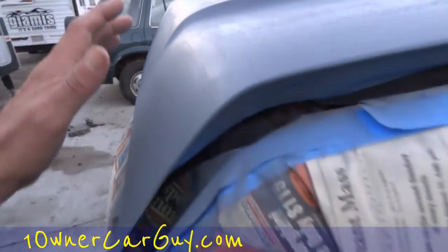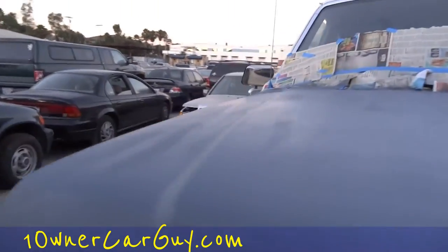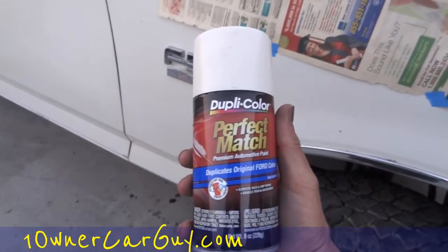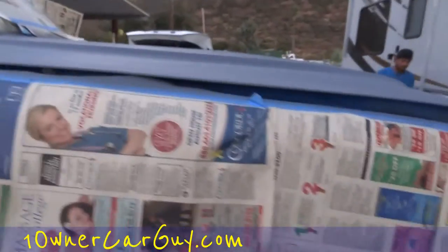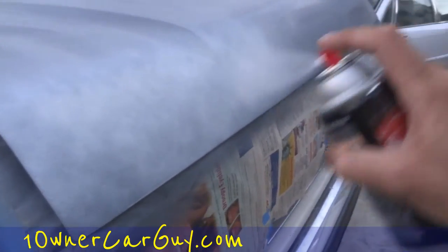One owner car guy dot com back at you. It's all wiped down — you can see right here some of the white that's come through and some fresh white marks. There are going to be some areas that aren't going to be absolutely perfect, but it should do a pretty good job. I've got my paint here — it's a Duplicolor Perfect Match — and on the Duplicolor Perfect Match, it matches kind of perfect. Hopefully that was the point.